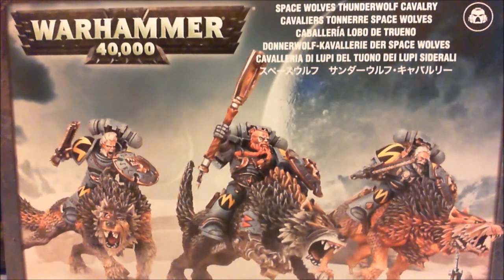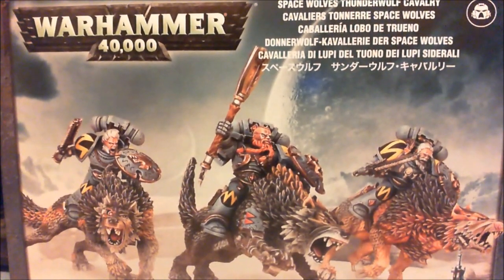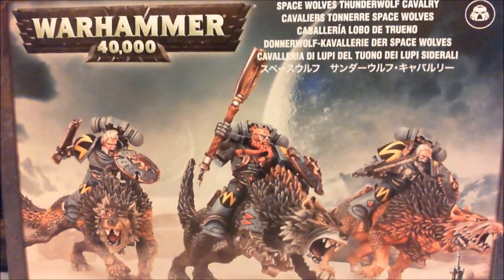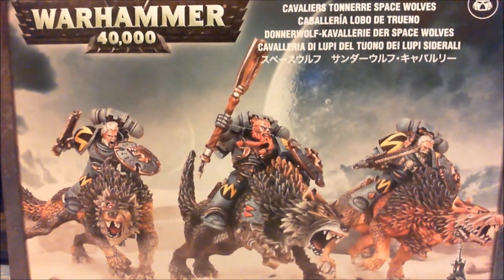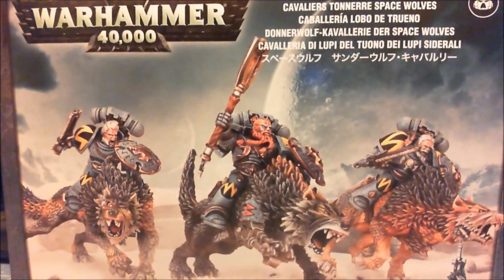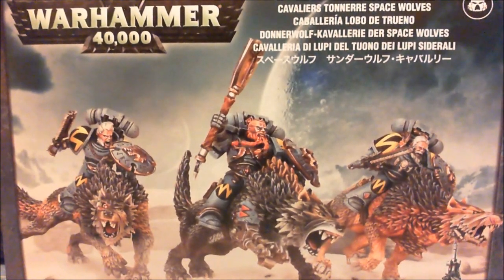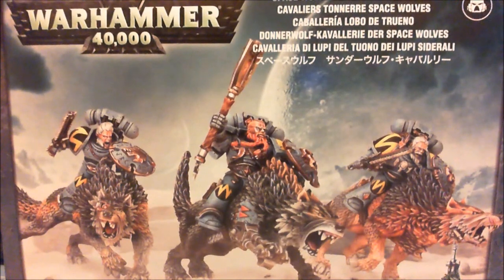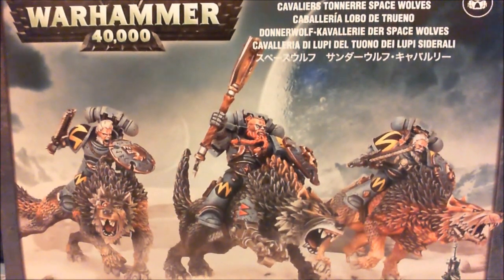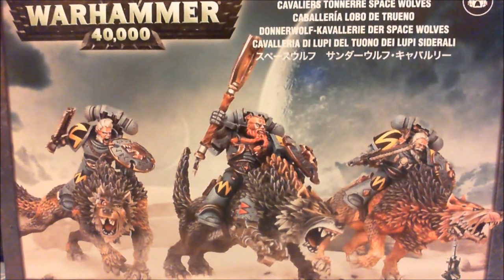Hey there YouTube, Ol' Van Hammer here showing you sort of an unboxing review for the Thunderwolf Cavalry. I know it's pretty late, but I've been away from the game for a while. I figured I'd give you a little review and sum up where I've been with these Thunderwolf guys over the last few years.